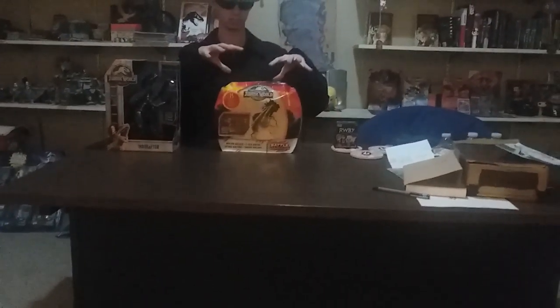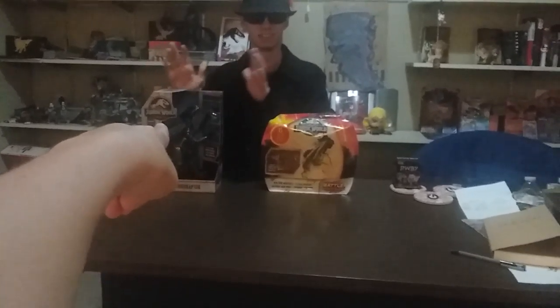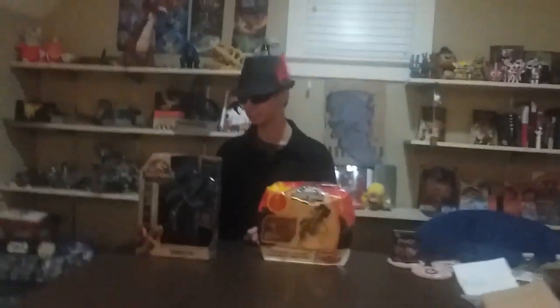Alright, so which do you think we should open first — should we open this, or should we open this first? Alright, so you want to open this first. Apparently we're gonna open the Indoraptor first.